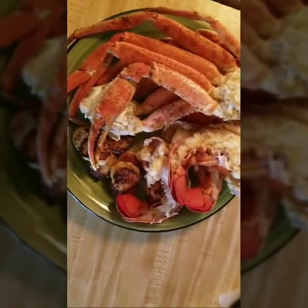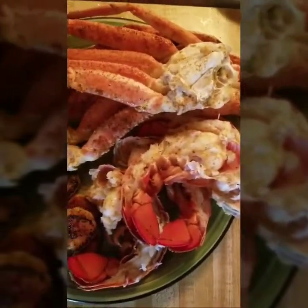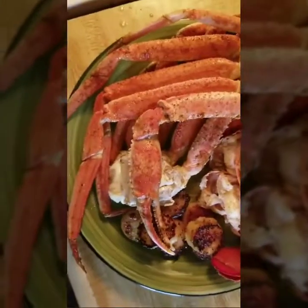And now everything is done — we've got the scallops, the lobster tails which are just split in half, and our two crab clusters.